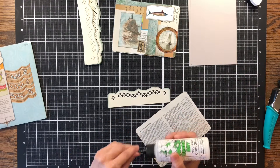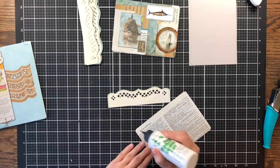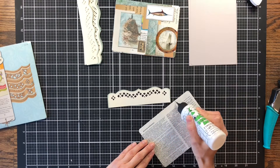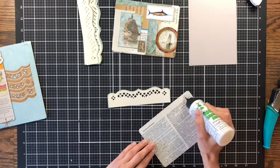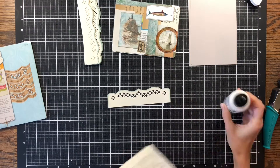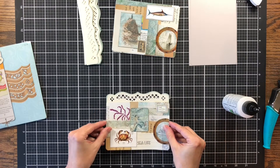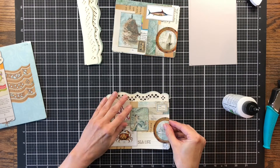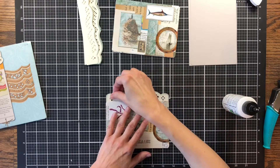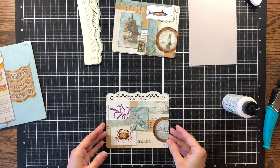This is the sheet that I collaged. I'm just going to add glue to the top of my journaling card so I can decide how far down I want it to go on this little tab. I'll make sure I add it right side up. I'm just going to line it up right under the cutout and press it down.